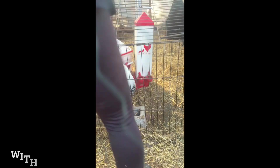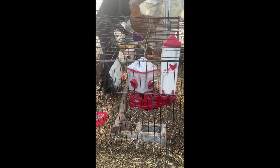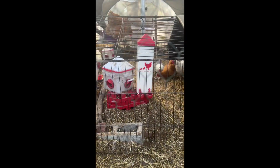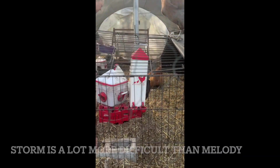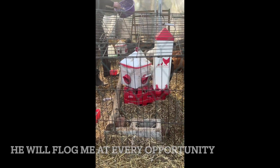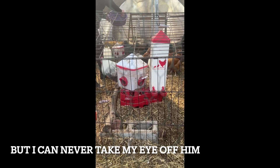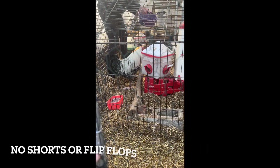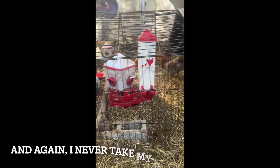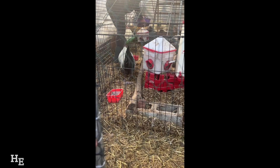Hey guys, I know you're ready for your snacks. Come on! Oh, you're being good, Storm. Okay girls, here you go, here you go. Storm, there's some for you. Here girls — I must have hit you. Okay Storm, I don't want to get it on you. There you go, a little bit more for you.